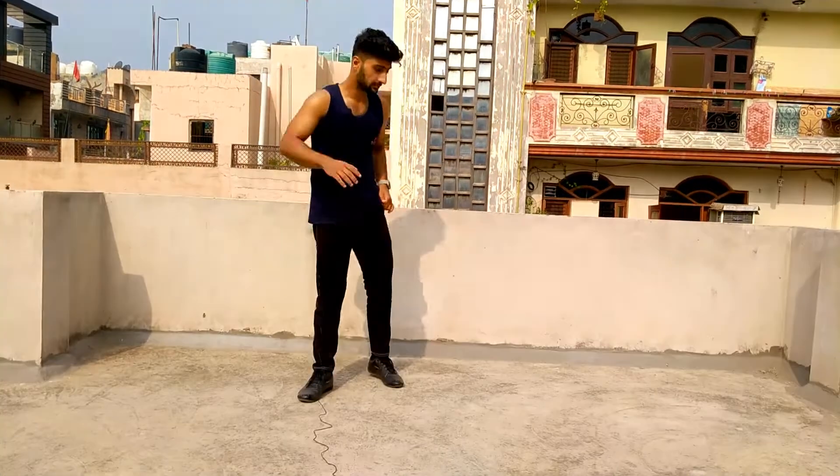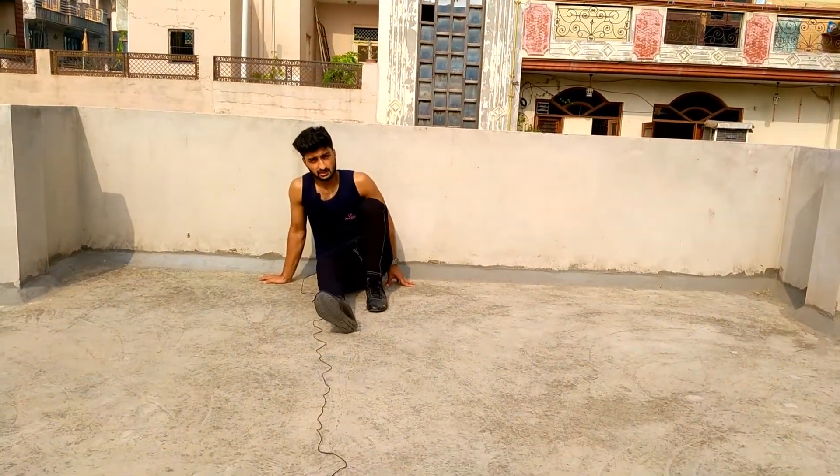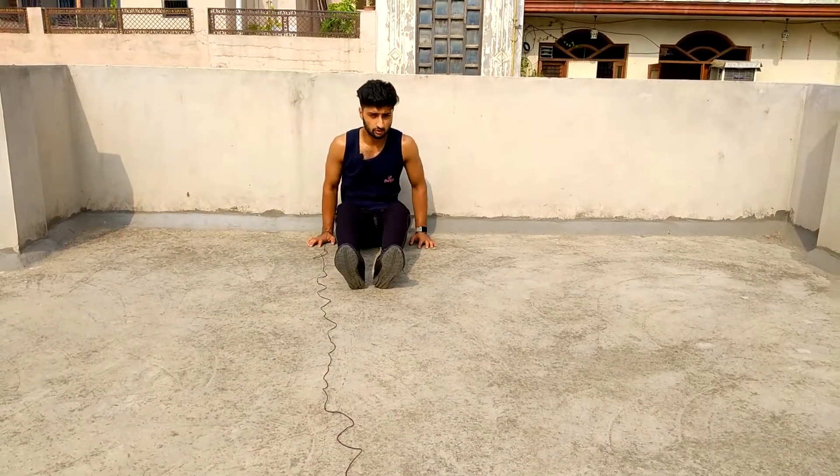To avoid cramps, we will do this exercise. You will see how to perform it. What happens is that your muscles are not used to this movement, so you have to use them and get them accustomed.